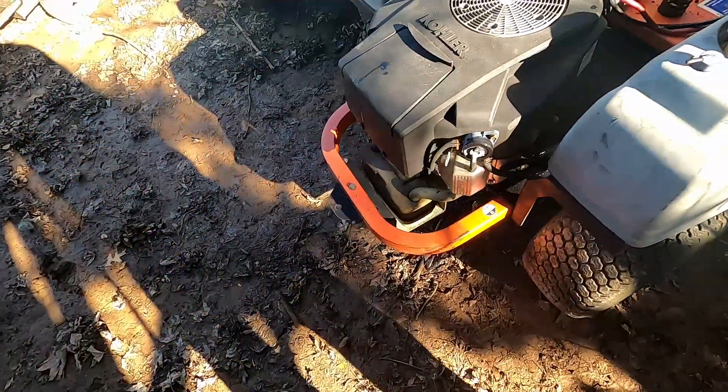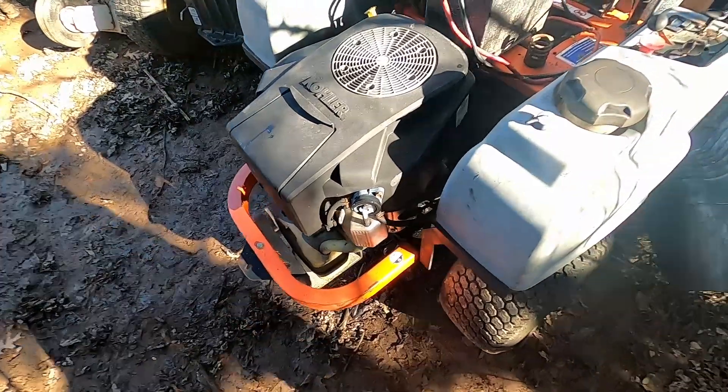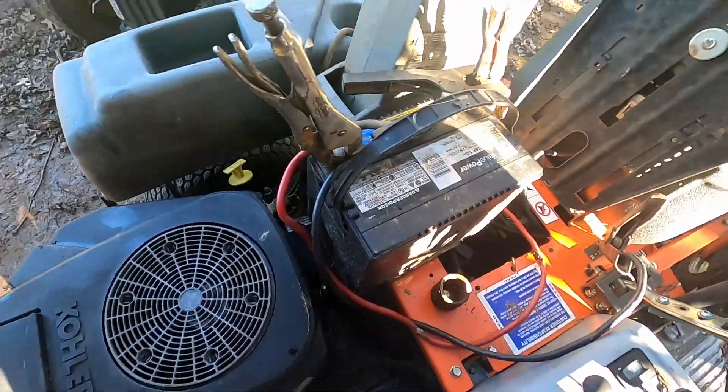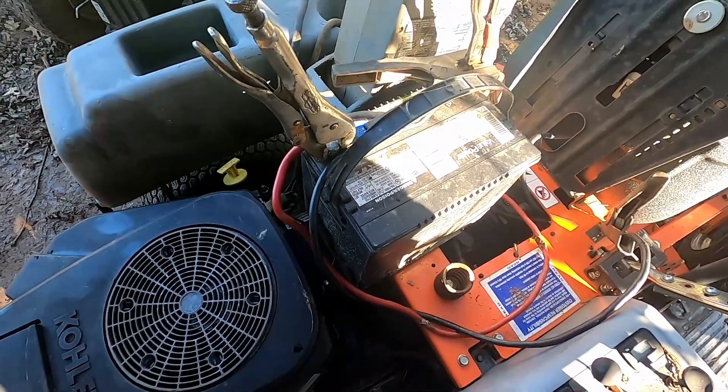Well, it actually doesn't sound too bad, but it does have that head gasket leak — I'm gonna have to fix that. Let's see if it moves. Blades, come on. Yeah, let's get these batteries off here.